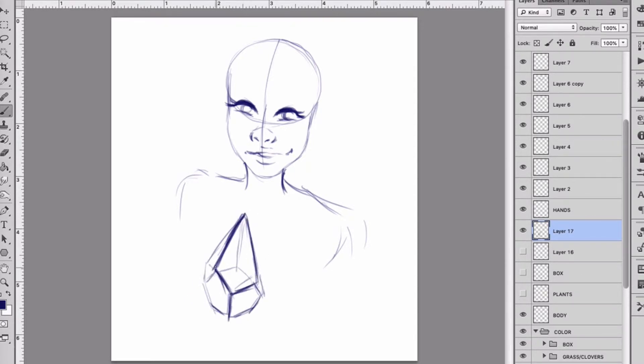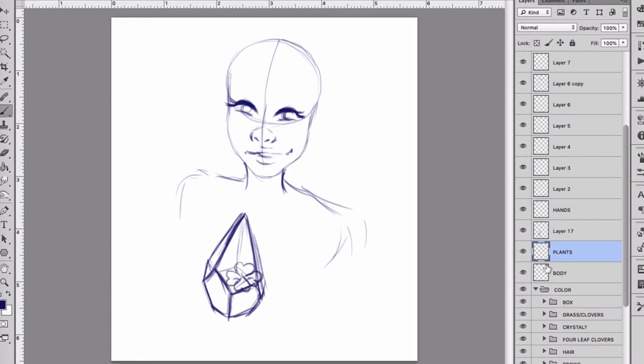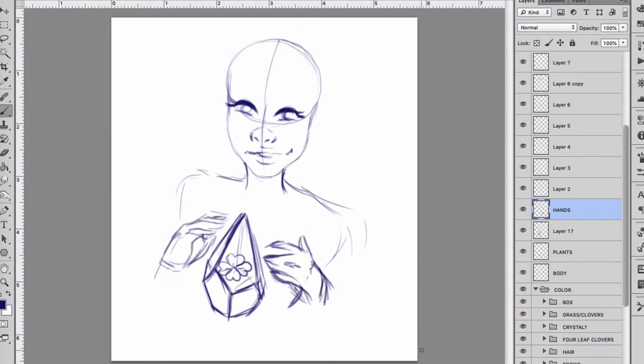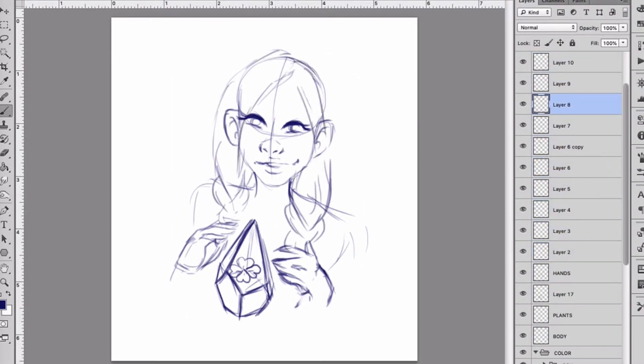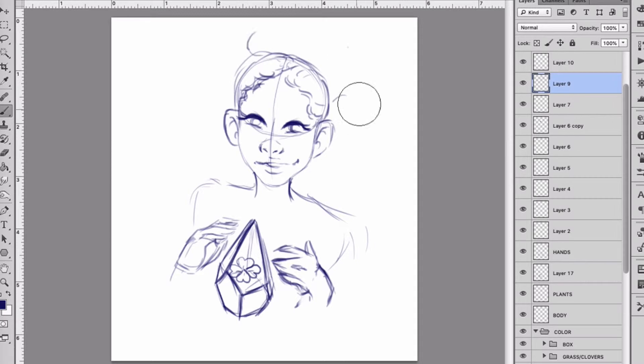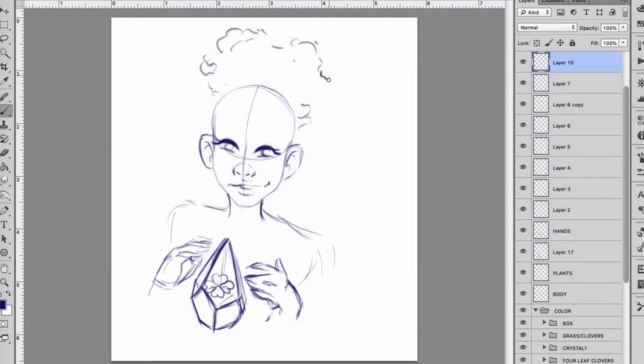If I do create tutorials, they are not going to be the type of tutorials where I tell you how you should draw something. These tutorials would simply be me showing you how I draw the way that I draw, or color the way that I color. It will basically be a tutorial on how me, myself, and I do things when it comes to digital art.